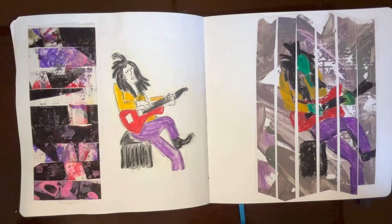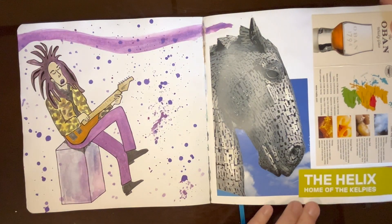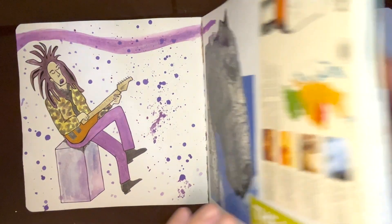I trimmed it down a little and arranged it in my sketchbook with the practice sketch and the tape remnants. And there's the Scotland Travel Journal tape.